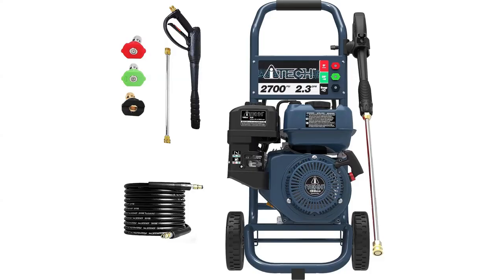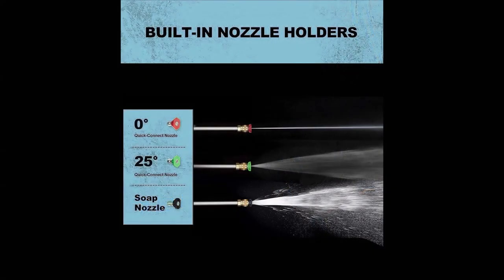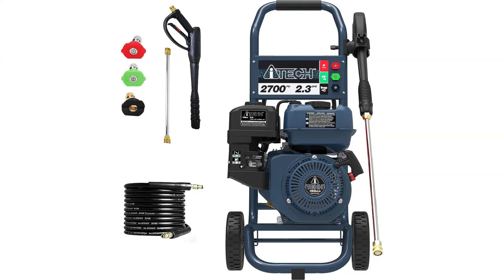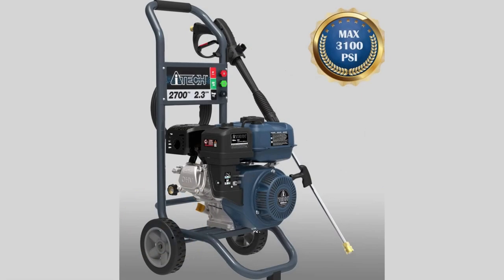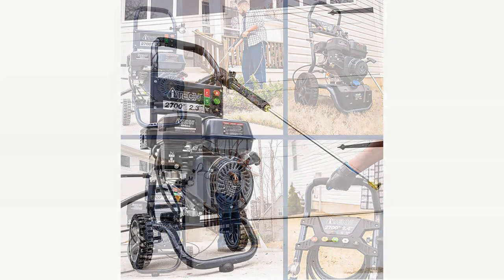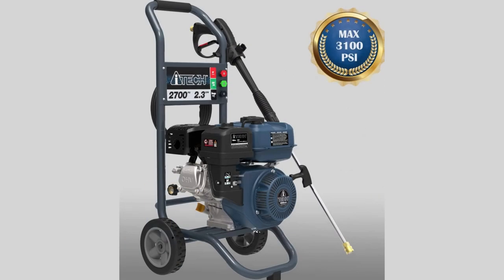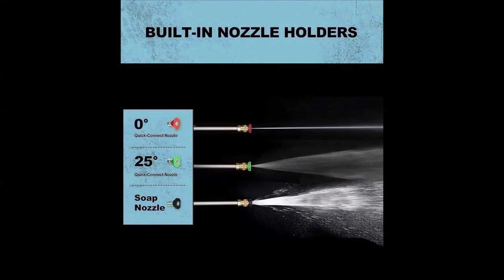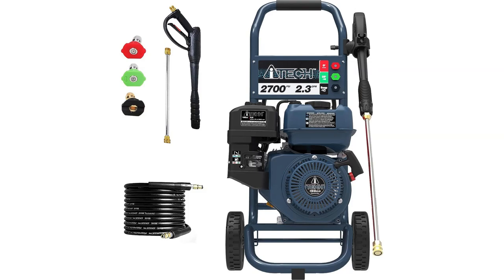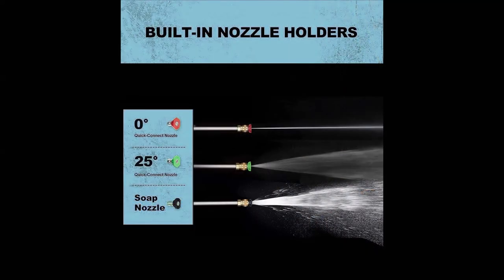Getting started with this 2,700 PSI gas pressure washer is a breeze thanks to the included quick-start guide. All the necessary tools — including a wrench, spark plug wrench, screwdriver, and more — are provided for straightforward installation. The one-gallon gas tank is easy to fill, and the washer features a long-lasting, maintenance-free axial cam pump for convenient use. The AI-Tech Gas Pressure Washer is a dependable choice for a variety of cleaning tasks.